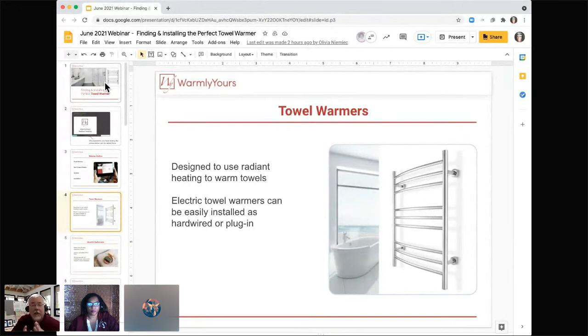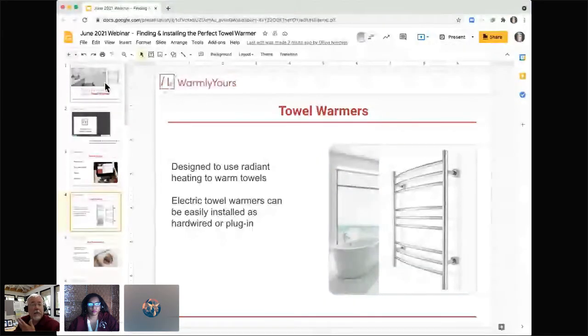The heating element inside a liquid-filled unit is kind of a hybrid — people call it electric. Ours is an electric wire heating up, and of those three types, the heating wire is usually one of the fastest to heat up because it's simply a wire inside those heating tubes. When buying a towel warmer, you want to find out: does it have a heating element that heats liquid, or is it a unit filled with electric heating wire? There's a big difference between those two types of electric units.